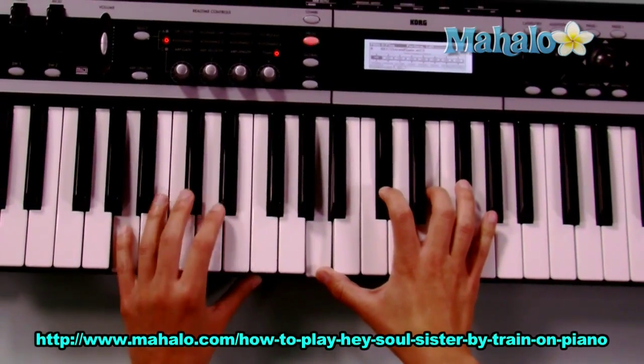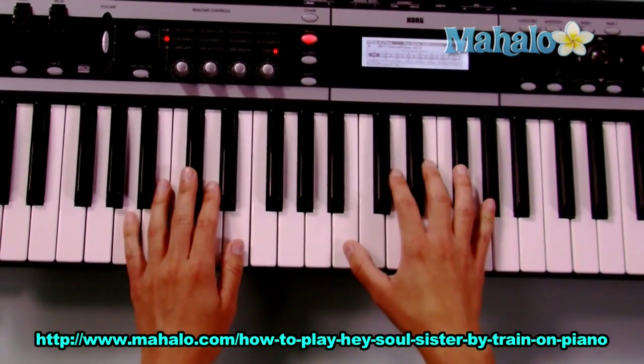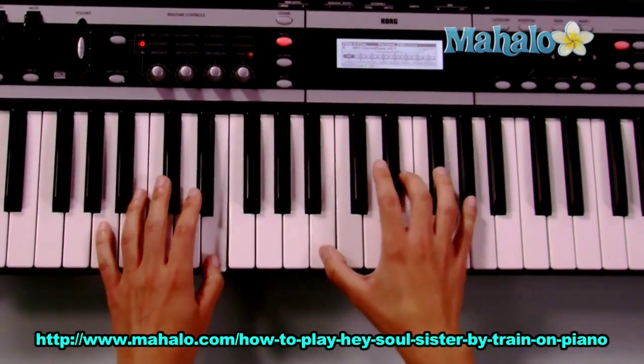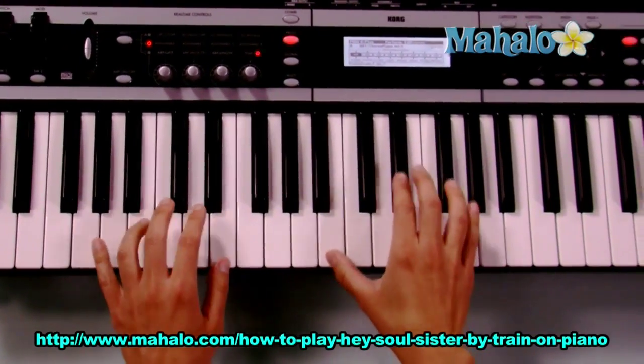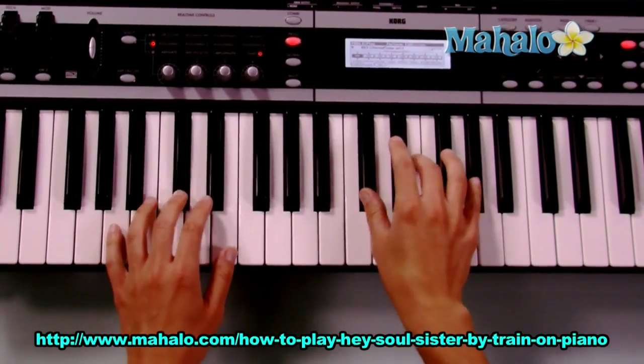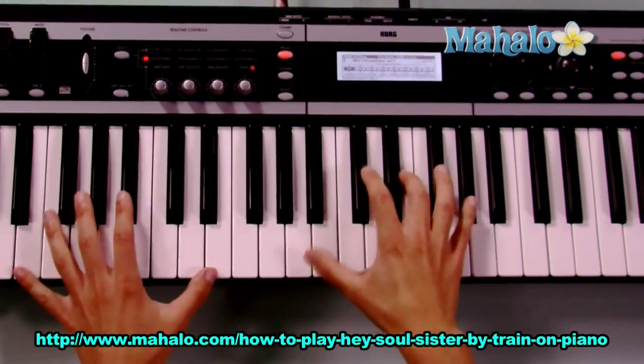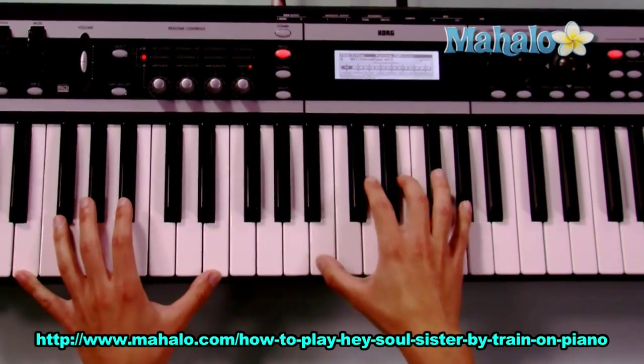And then you have another chorus after that, and for the ending you just repeat that Hey part that he does in the beginning — the Hey, hey, hey, hey. And it ends on 'tonight,' ending on E. And he sings 'tonight.'